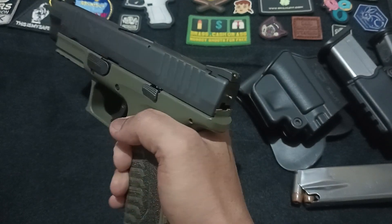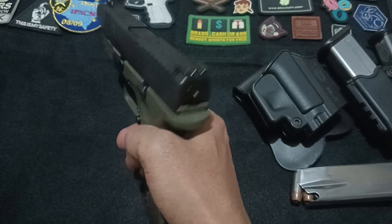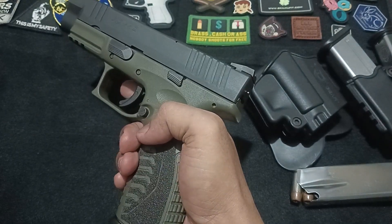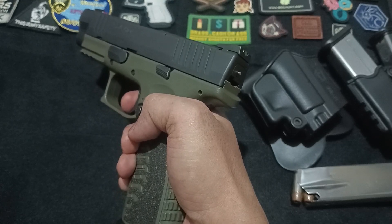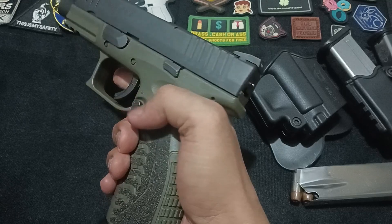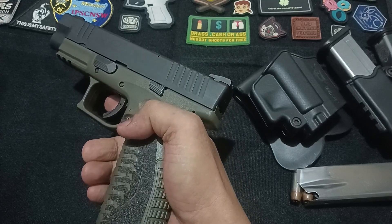At the heart of the XDM's operation is its striker fire system. Unlike traditional hammer-fired pistols, the XDM uses a spring-loaded striker. When you pull the trigger, it releases the striker, which moves forward to hit the primer of the cartridge. This ignites the gunpowder and propels the bullet forward. Simple, yet effective.